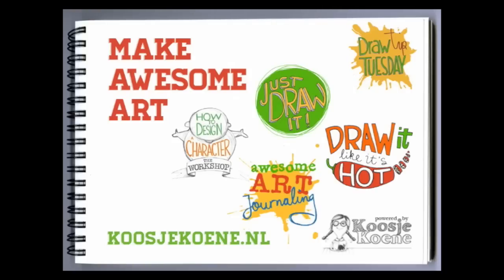Go to my website koosjekoene.nl to sign up for one of my online classes today!